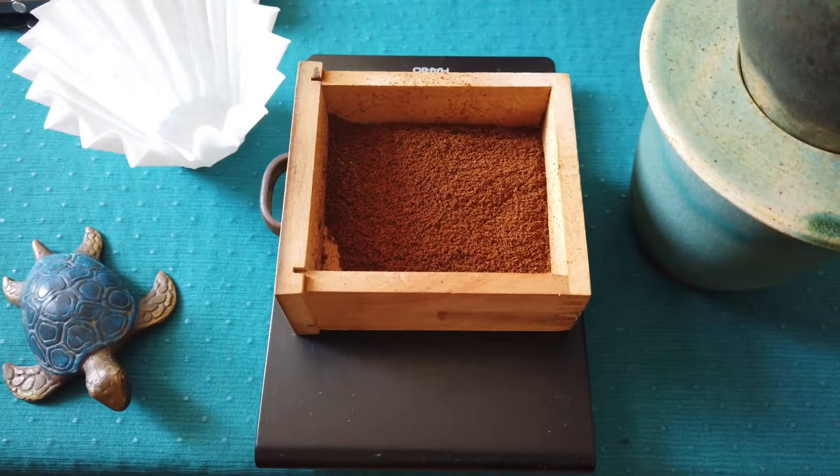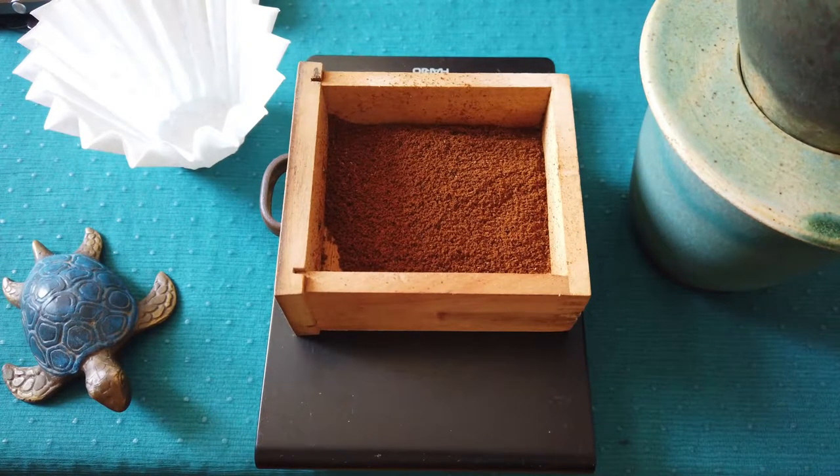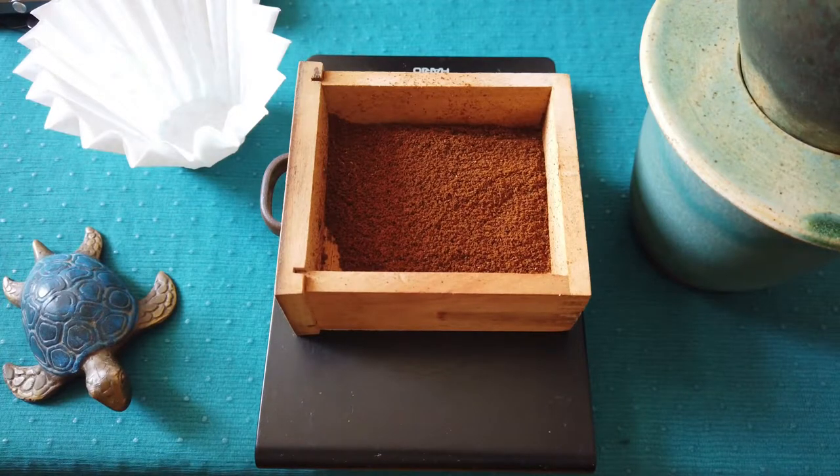Hello friends, welcome again to my video tutorial. Today I would like to show you how to do bloom, or how I'm doing it. I don't say that you have to do it this way. Generally when I introduce this bloom, it's part of a brewing process — quite an important part of the brewing process.